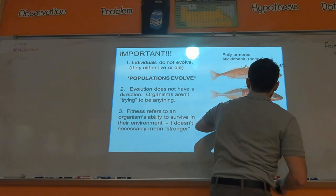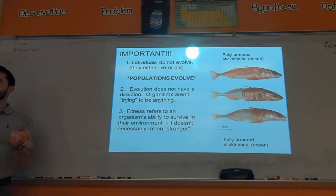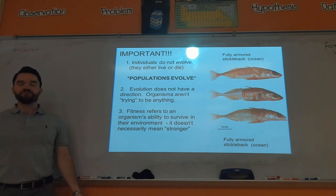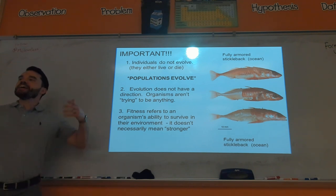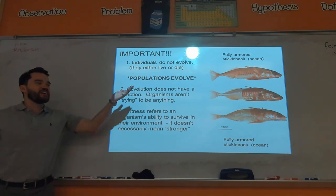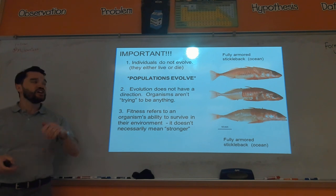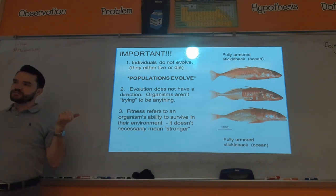A very common misconception with evolution is that populations evolve, not individuals. Think about it: I'm a finch on the Galapagos Islands, and the only thing there are big giant seeds and I don't have a big beak. I can't just create a big beak — if I don't have one I'm just going to die or have fewer offspring, so my genes for my small beak won't be passed on in the population as much. That is why populations evolve.